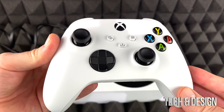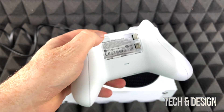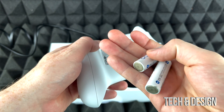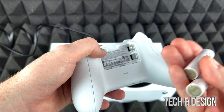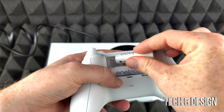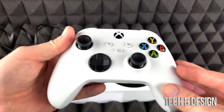The next part is setting up your controller. Push up the battery compartment cover and you'll see it takes batteries — these are included with your Xbox, but you can also use rechargeable batteries, which I'd suggest since they last longer. When they run low, just swap in another rechargeable set and keep cycling them. Make sure the plus end of the battery faces the correct direction, then slide the cover back on.